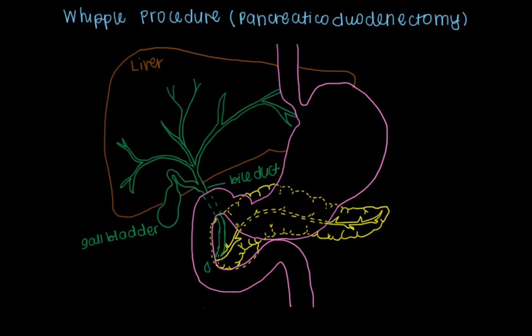The other structure that has a duct that communicates here is this yellow structure known as the pancreas. The pancreatic duct will also extend and release pancreatic juice to help digest proteins and carbohydrates in our diet, and will communicate with the bile duct at a point in the intestine that's called the ampulla, as I mentioned earlier.